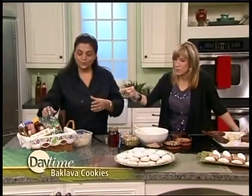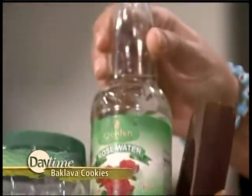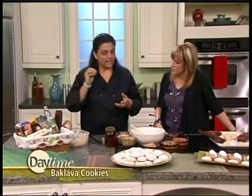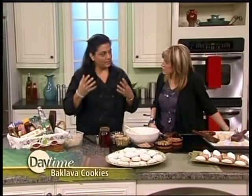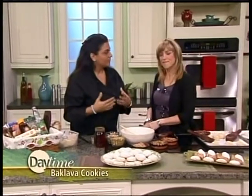And rose water. Tell us about that. This is the little magic that I put inside the mixture. Rose water is a distilled water that has rose petals in it, and they make it nice and clean — it just makes a nice floral, aromatic flavor and scent.